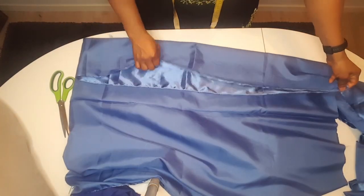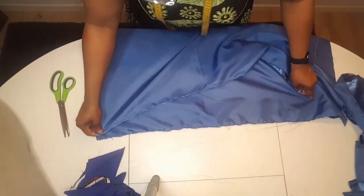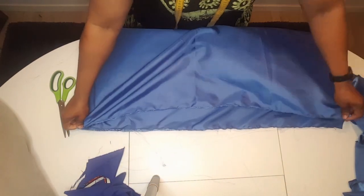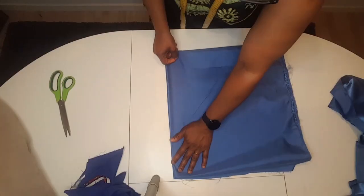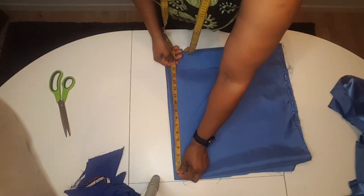For the sleeve I fold into two, then fold again to give me into four. After folding it into four I fold it again to give me into eight. So the sleeve is folded: first into two, then into four, then into eight.